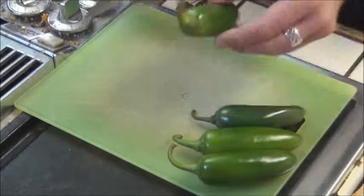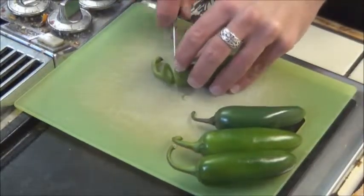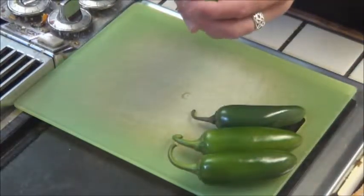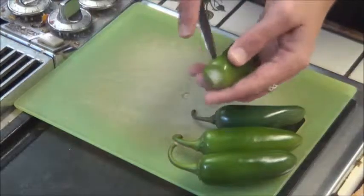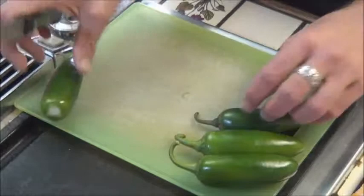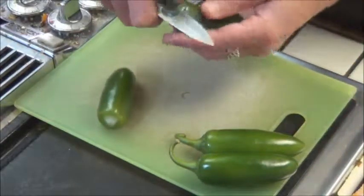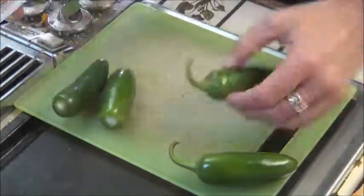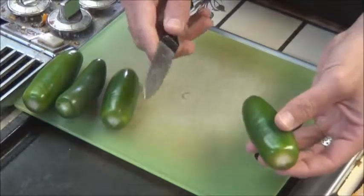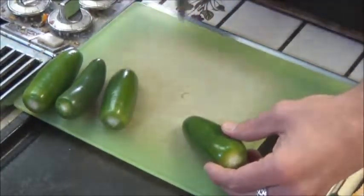One of the first things you're going to need to do is take the tops off and get the seeds out of your peppers. You want to leave them as intact as possible so your cream cheese will stay in once you stuff it. I'm just going to make a nice slice along the sides like that and clean it out in a second. For those of you who don't have a lot of experience dealing with hot peppers, I do recommend wearing gloves for this process.